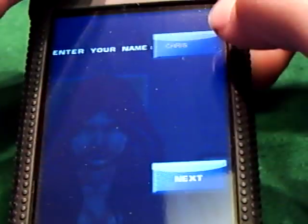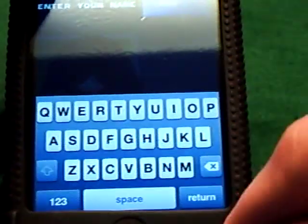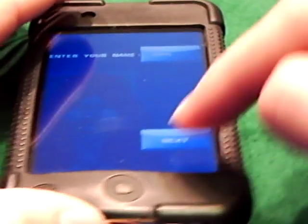First it gives you the option if you want to enter your name or not. So if you want to enter your name, you give that a click, bring up the keyboard right away, then you could go ahead and enter your name in, whoever you want, and click return. And then there you go, your name will be up there — mine is Chris. Then click next.